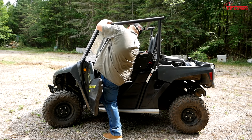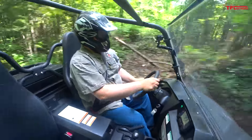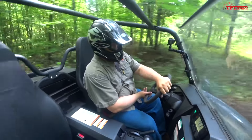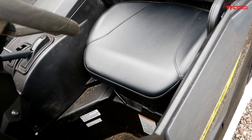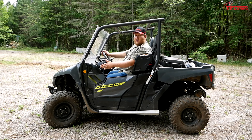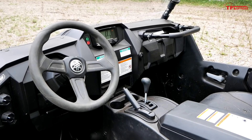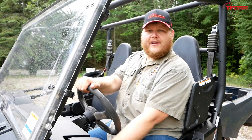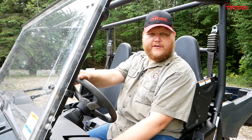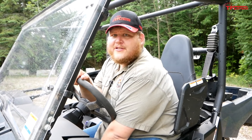Once I'm in the cabin, I'm comfortable, and I'm a wide guy so that's saying something. The one thing you do have to accept is this shoulder guard up here, which is meant to keep my arm in the machine. I'm leaning on it constantly, but it's not really a big deal — it is doing its job. Also helping my comfort is a tilt steering wheel, which is always an appreciated feature.